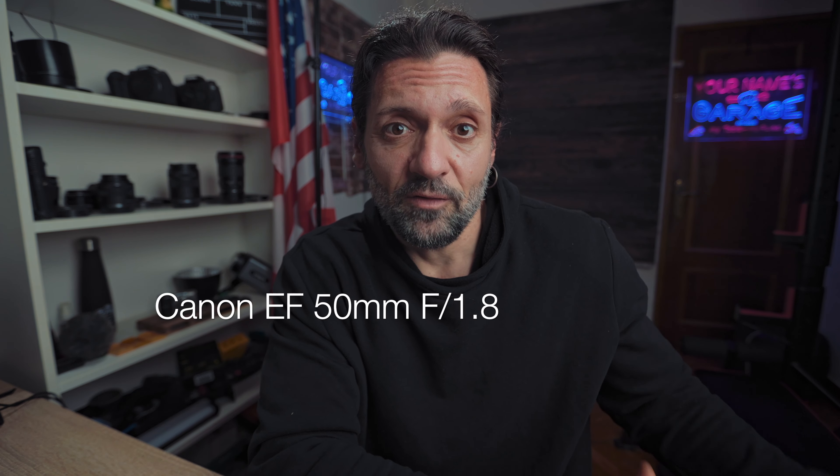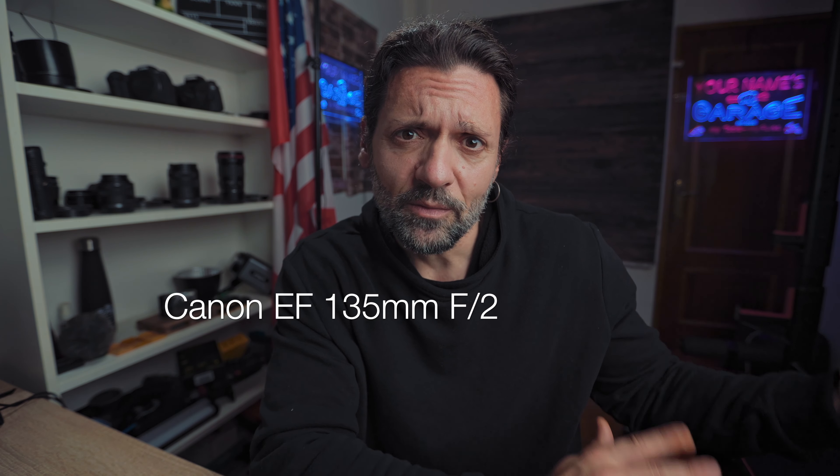The second issue I had was stabilization. Whatever I shot was shaky, and that's not good. I noticed that when I use native lenses — RF mount lenses for the Canon R7, R6, R8, R3, R5, and so on — they work perfectly. IBIS works perfectly.